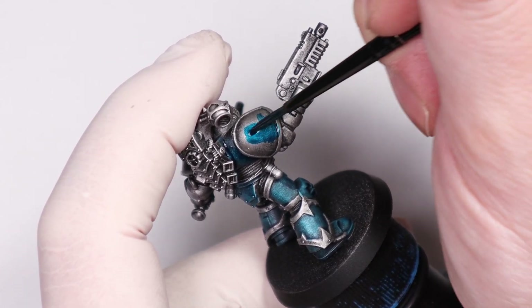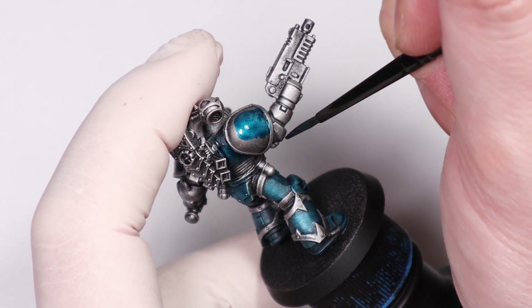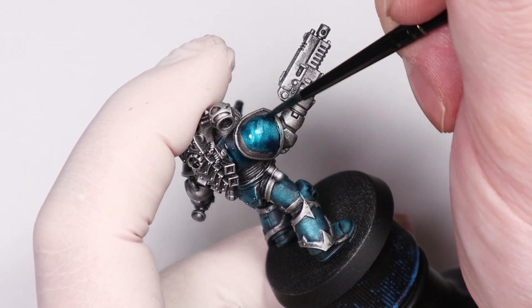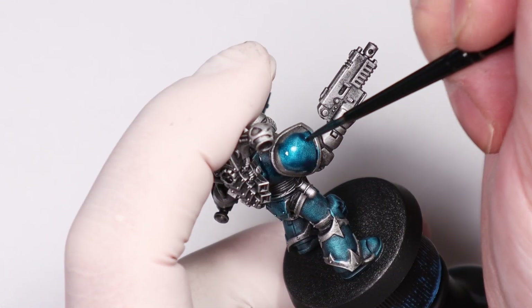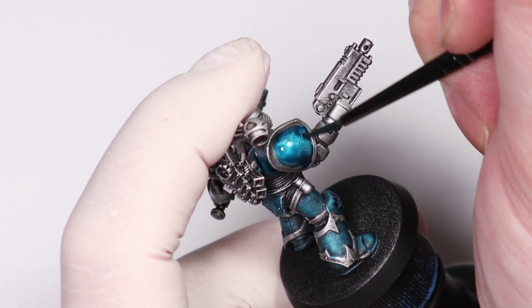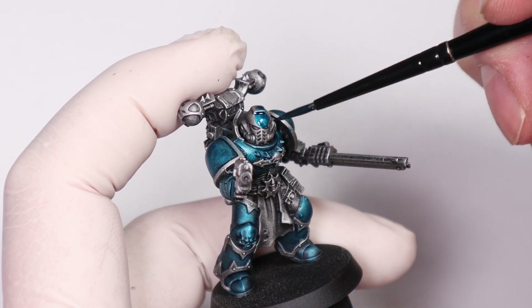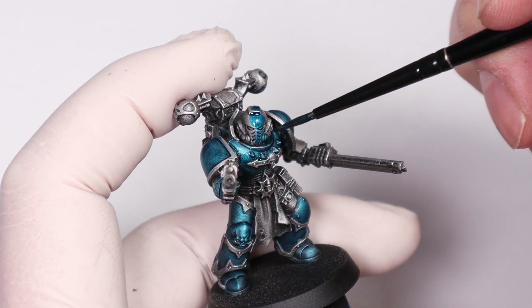The key to this technique is speed. You're sacrificing a bit on quality to get your stuff table-ready faster, so you have to get perfectionism out of your mind when doing something like this and just get it done in an efficient manner. Remember, this technique builds a base for the mini which you can always expand upon later if you wish.